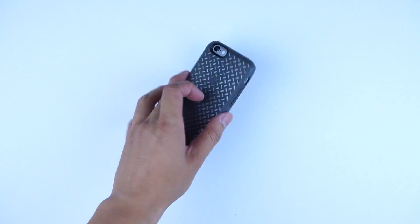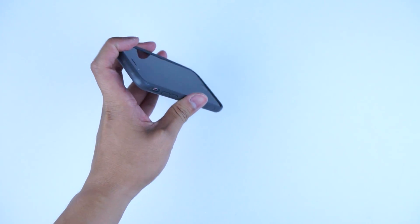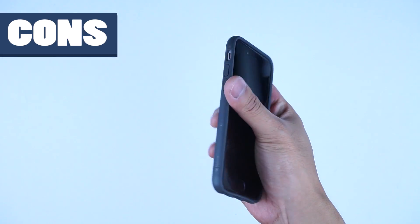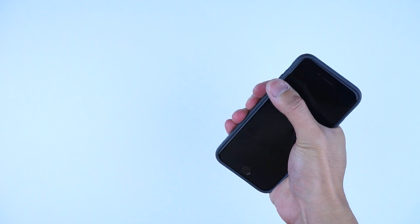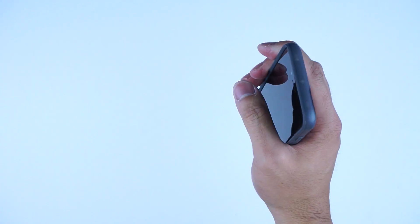It's got very light drop protection as there aren't any additional protective features included. As good as the matte texture feels, it doesn't provide much grip to my very dry hands — this could be in combination with the curved edges, but there's nothing to really grasp onto. A few patches of rubber or some edges to latch on to would definitely make this case a winner.